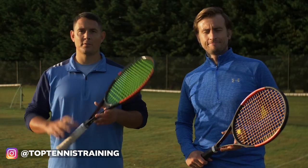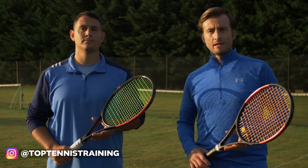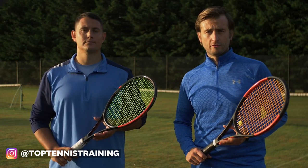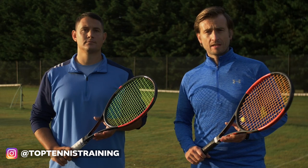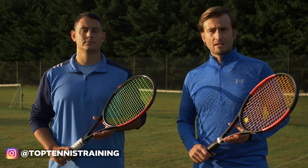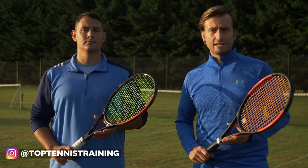Hey everyone, Simon and Alex here with Top Tennis Training. In this video we're going to help you achieve more power on your serve. In particular we're going to discuss the five main sources of power on the serve: the leg drive, the shoulder over shoulder, the rotation, the supination and pronation, and a fast racket head speed.